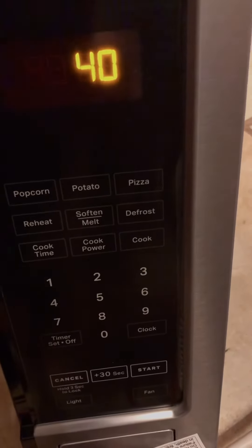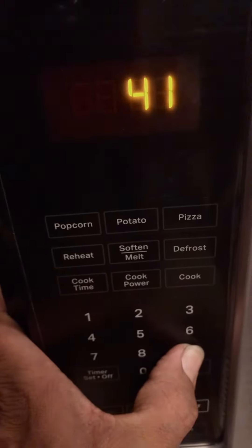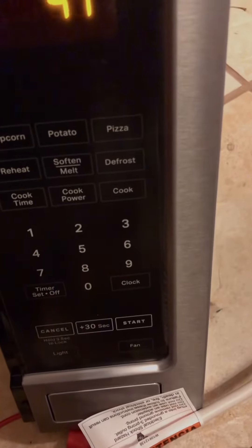Pressing number nine will turn on the hood fan on high. Press cancel to exit diagnostic mode.